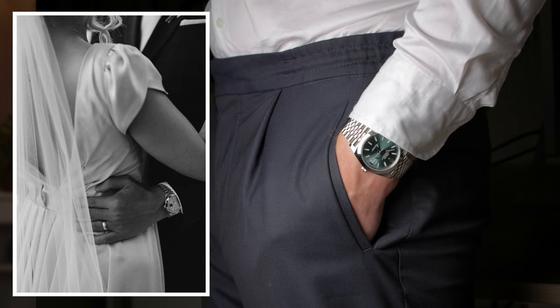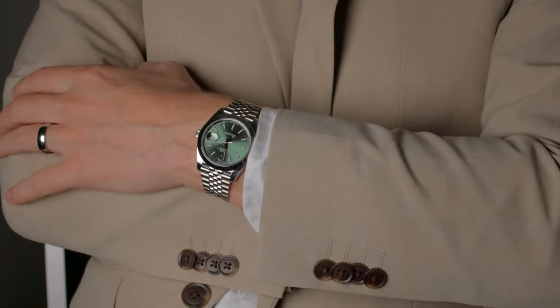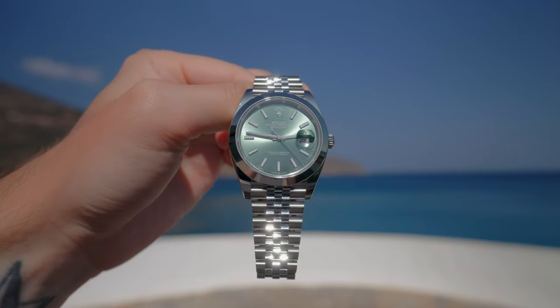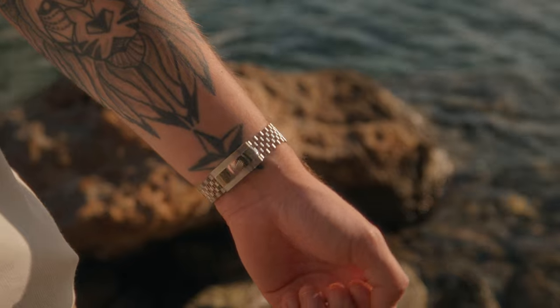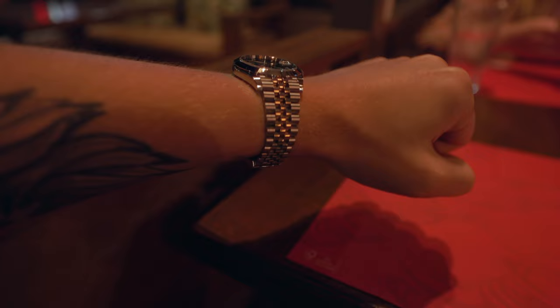Don't get me wrong, the smooth bezel version of this watch looks incredible — it is still a dress watch and you can wear it with a suit or a shirt and it looks great. Even without the fluted bezel, this watch still has flash. That smooth bezel catches the light beautifully. The bracelet, dial and bezel glimmer in the sun during the day and dazzle under the lights on an evening. But at the same time it doesn't look out of place on a hike, on the side of a mountain or on a beach.